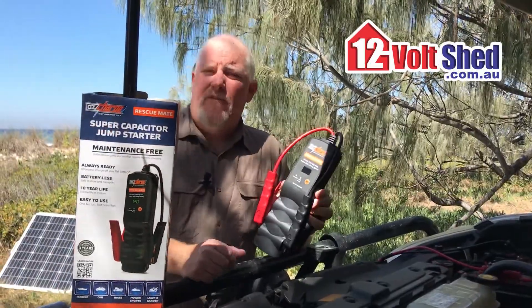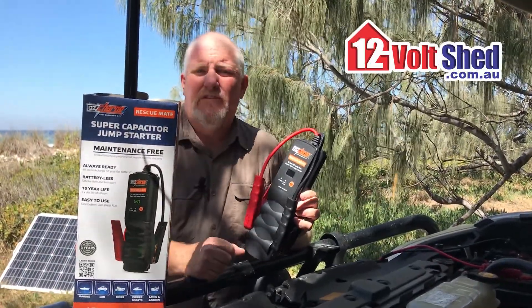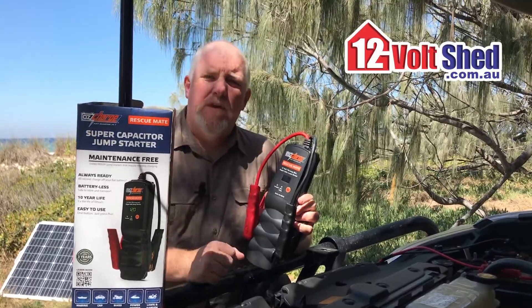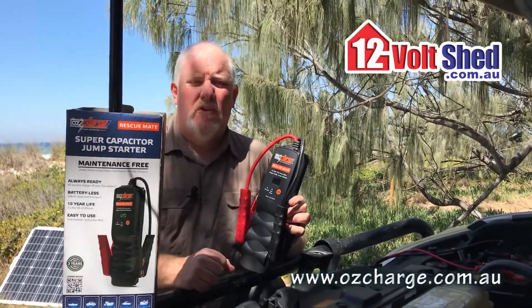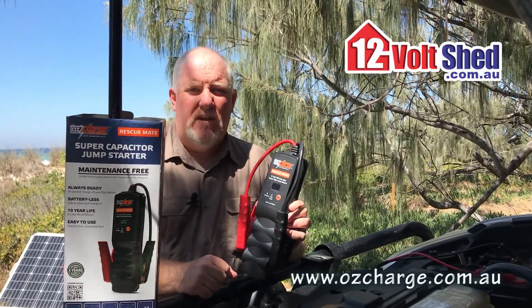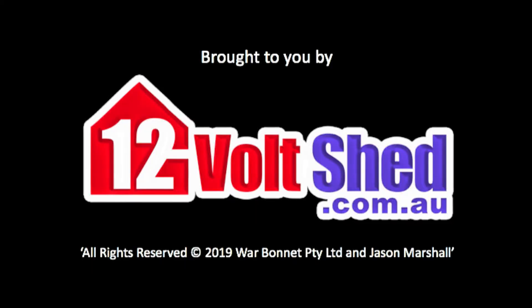If you'd like more information on the RM750 or the other OzCharge jump packs, jump onto their website: www.ozcharge.com.au. Thanks for watching today. Thanks for having me.